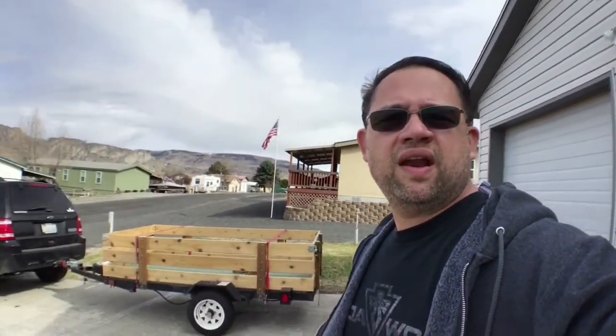Hey guys, Troy here from Troy's Hobby. The weather is getting better. It's still 30s in the morning, and there's still a lot of snow up in the mountains across the river — that's the Indian Reservation. But I think it's good enough. It just rained a little bit about 30 minutes ago, but I think it's good enough that I can pull my kayak trailer. This is my official start of my 2018 kayak fishing season.